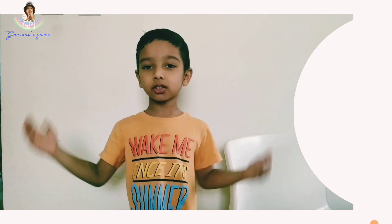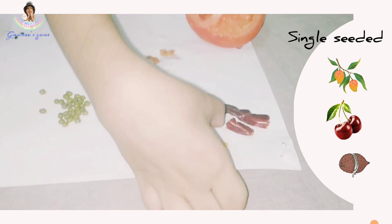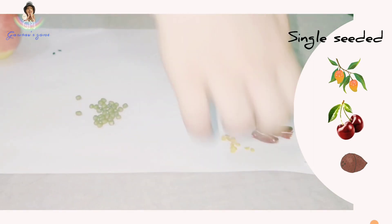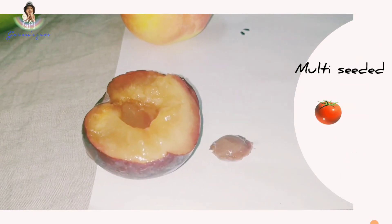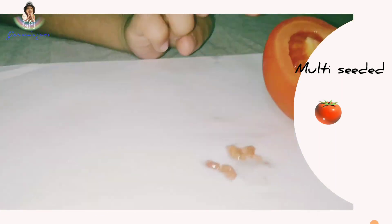Now I will show you some seeds. See, this is a chili seed. Chili has many seeds. This is a green ground seed. This is a plum — it has a single seed.